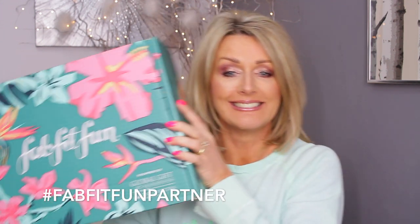Hi my lovelies, it's Nisha. Look what I've got — I am so excited! If you are in the UK, you might not know what FabFitFun box is. I do know and I was so frustrated because it was never available in the UK. But FabFitFun has come to the UK. So I have partnered with FabFitFun and I'm going to unbox for you this summer 2019 box.